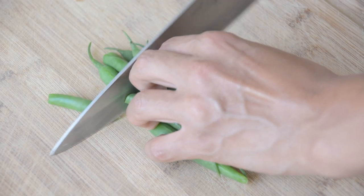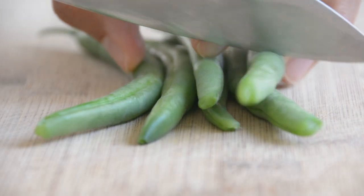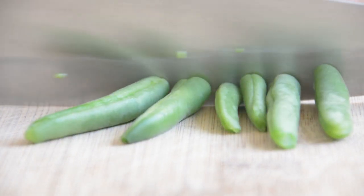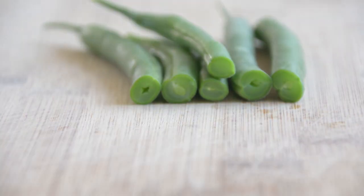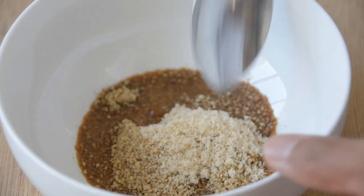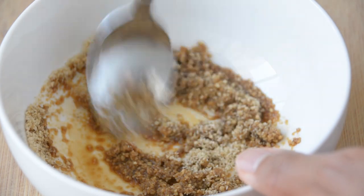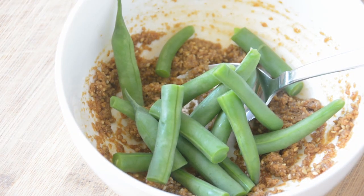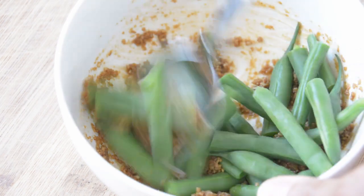Cut the green beans into half or one third. Next, we will make sesame sauce. Mix soy sauce and sugar with sesame. And then, dress the green beans with sesame sauce. It's done! The procedure itself is so simple.